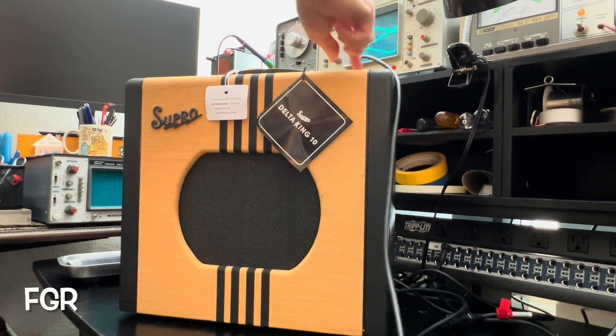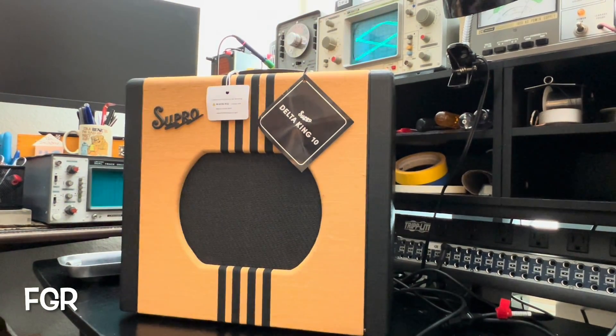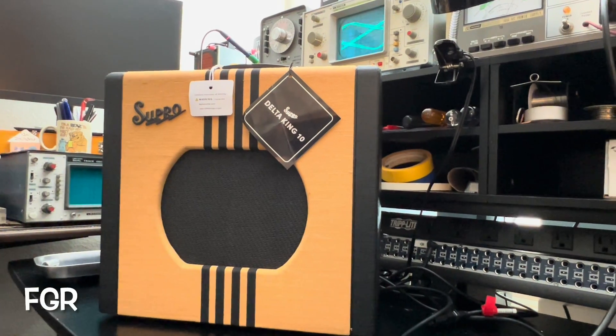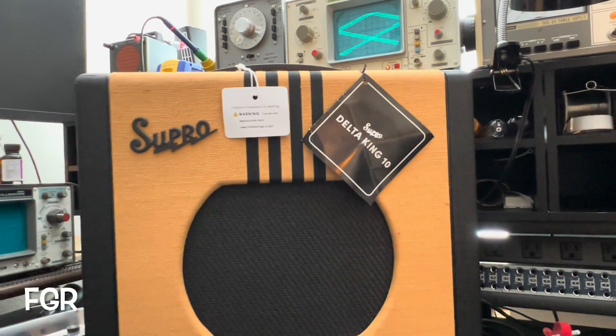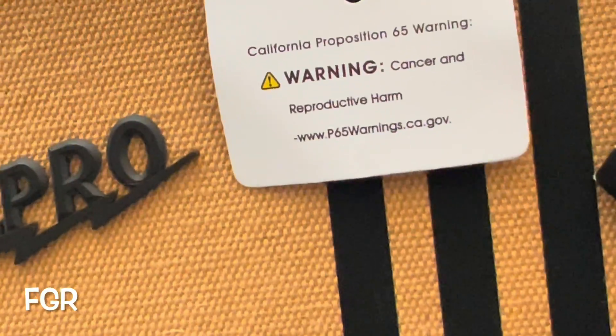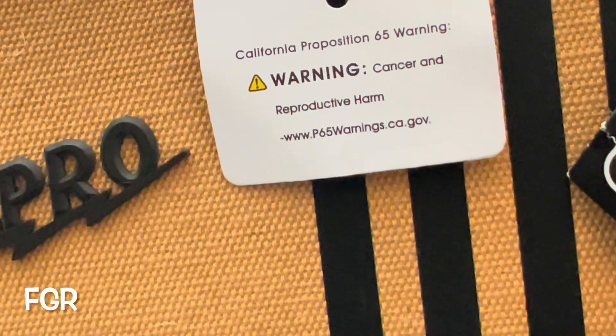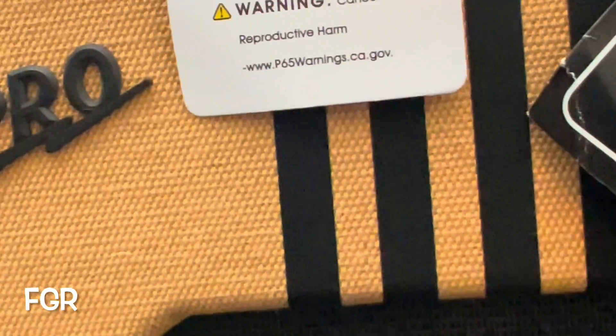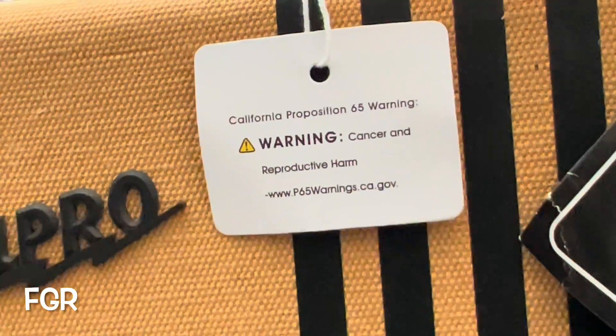I don't know how adventurous this video was — I'm incredibly busy. I'm going to see my dad, who is dealing with some stage four nasties. I just thought this was pretty funny: good old California, huh — cancer and reproductive harm. Reproductive harm? You're using this thing the wrong way, buddy. This should be doing the opposite.